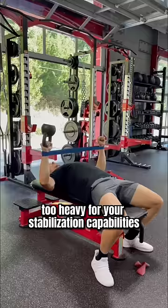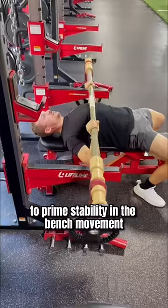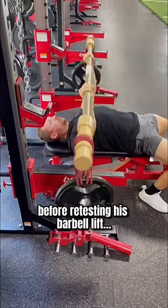If the bell is too heavy for your stabilization capabilities, it will fall over. The bamboo bar was then used to prime stability in the bench movement before retesting his barbell lift.